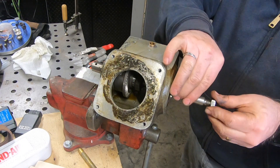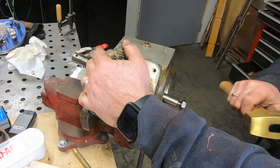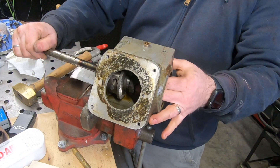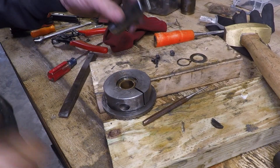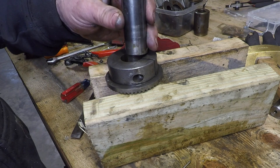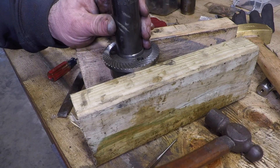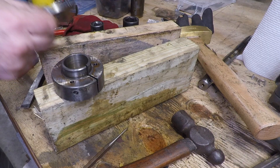After removing the other snap ring next to the end bearing, I can drive the shaft out through the gear hub, freeing it so I can take it out through the back of the casting. Now I can use a socket to knock out the driving clutch out of the hub, and then after removing three screws I can tap this hub off of the drive gear.